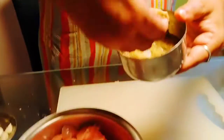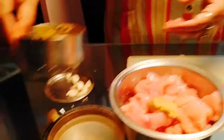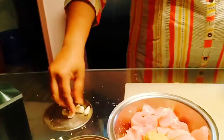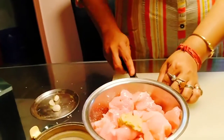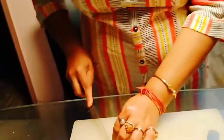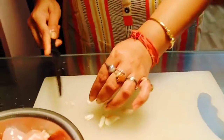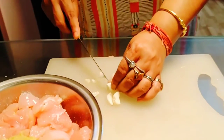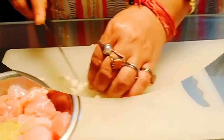Along with this, I will put some garlic and ginger. You can use paste, or you can grind it, or chop it — whatever way you want. I'm also adding chili paste.